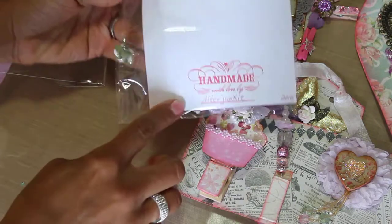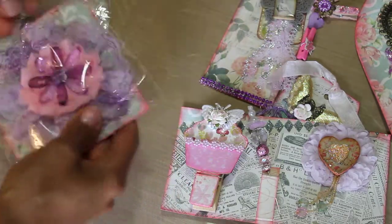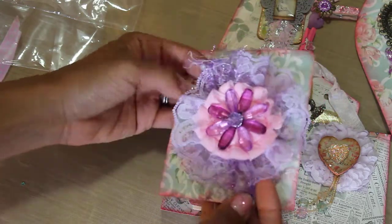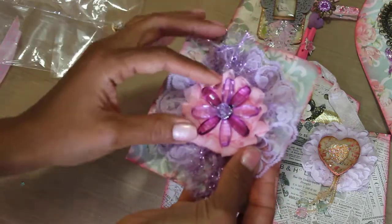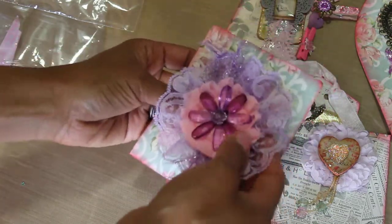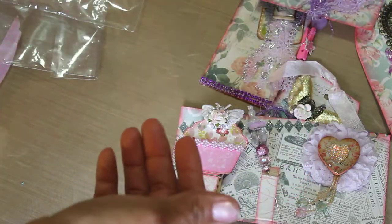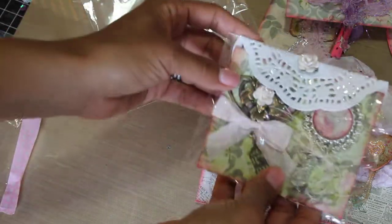And then this one is a flower — she has her 'handmade with love by Altered Junkie' tag. Thank you so much for joining my challenge, Jane — I'm honored to have someone as talented as you join. Look at that pretty flower: she's got lace and another rosette and then the bling. I love all these ideas — I've been needing ideas, and this challenge has definitely given me so many ideas on embellishments and how to use all this stuff that I buy.